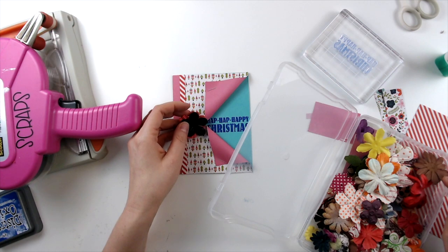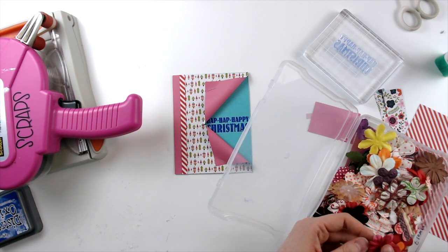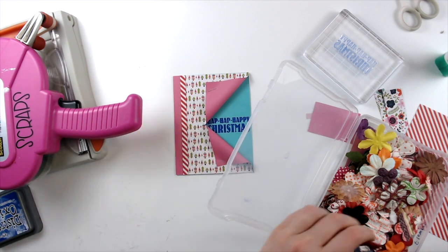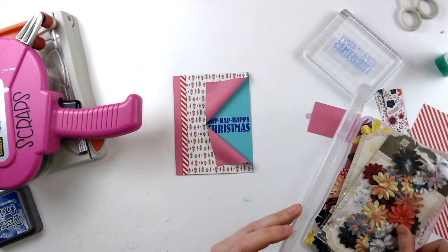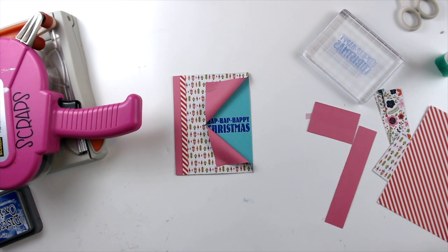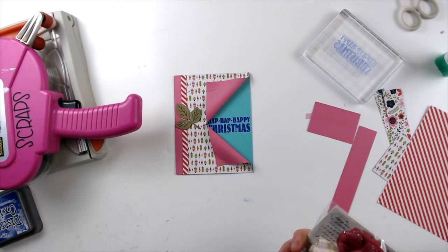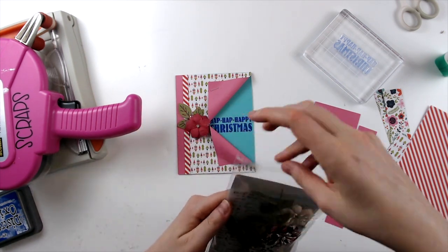I'm going to apologize if you can hear my washing machine. I tried to make it be quiet, but I can't stop it because we have got so much laundry, so I've got to keep it going. Anyway, I'm going to end up putting that flower on there using some glue dots, and that's pretty much going to be the end of this card. So I want to thank you so much for watching and for supporting this series that we're doing.